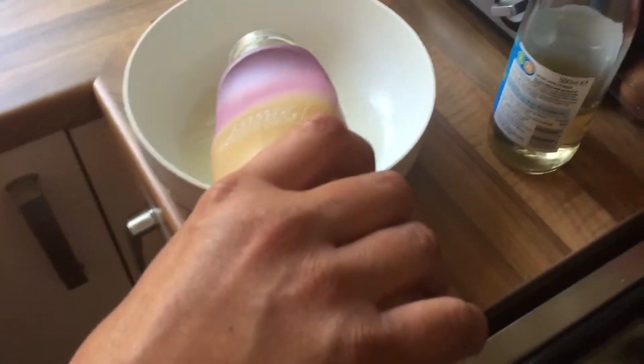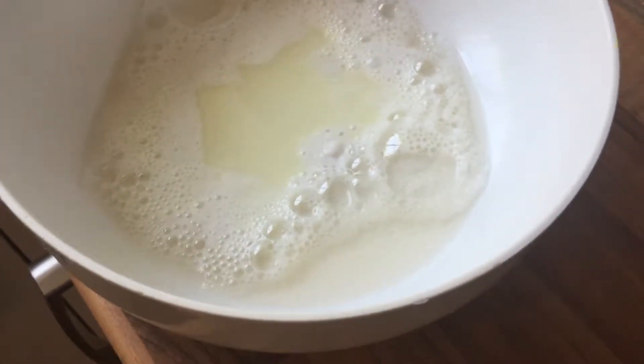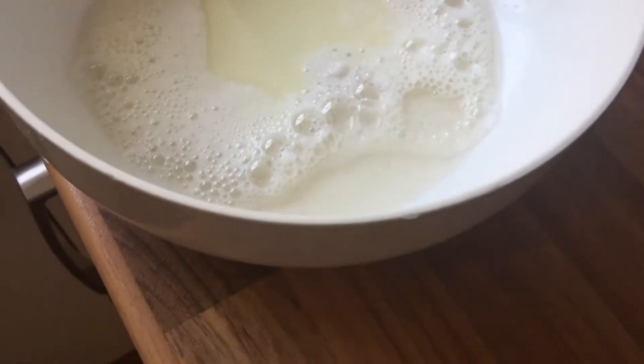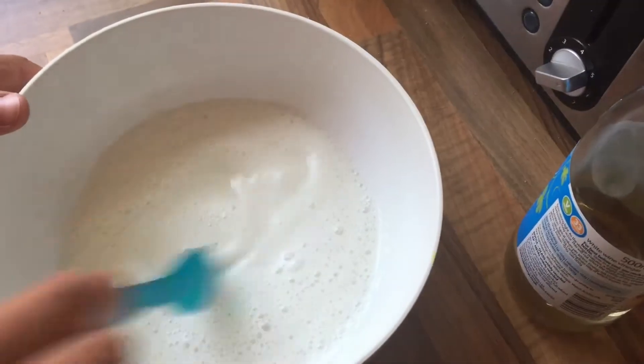white wine vinegar, stick some comfort in, or anything biological. Give it a stir. See it will react in there.